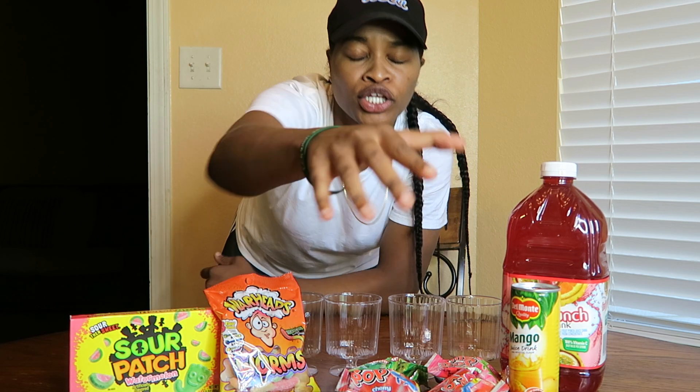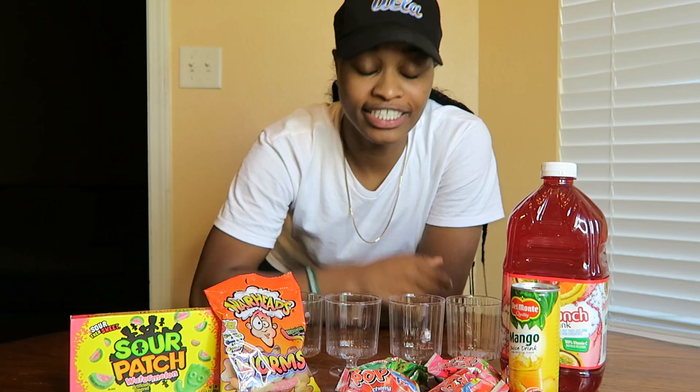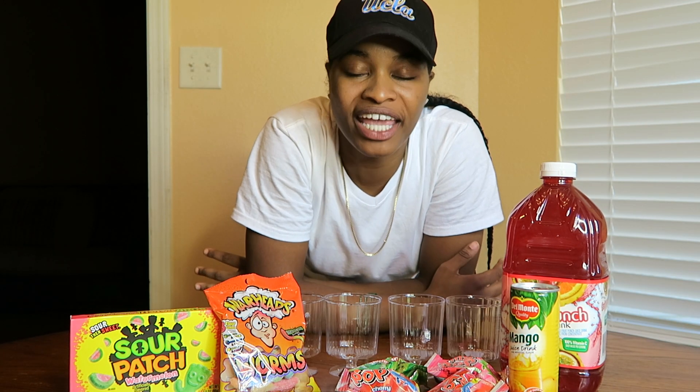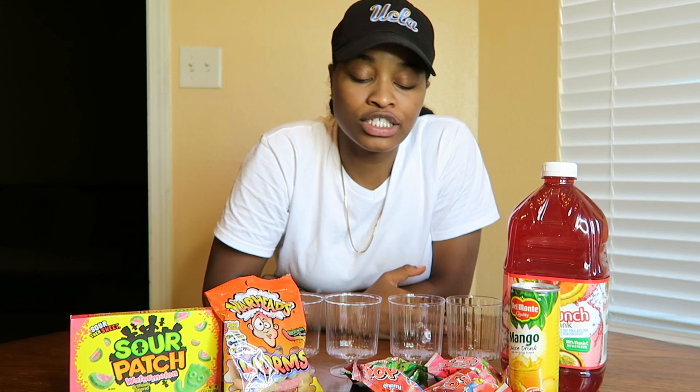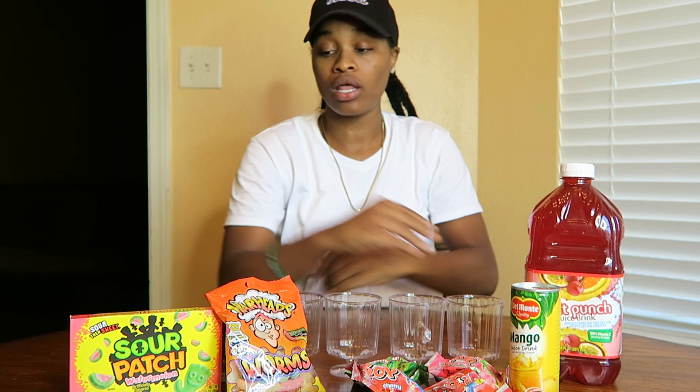What is up you guys? I am back with another YouTube video and today we will be doing a DIY on some candy slushes. All you need is some candy, some juice, a blender, and some ice. It's simple as hell and it's fun.